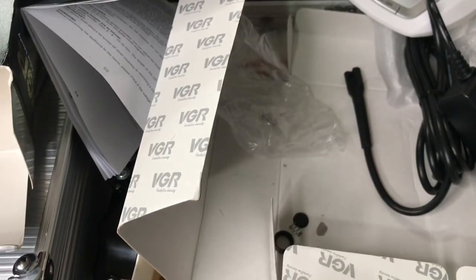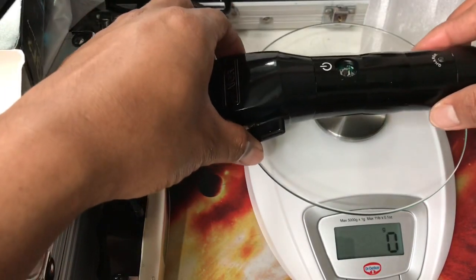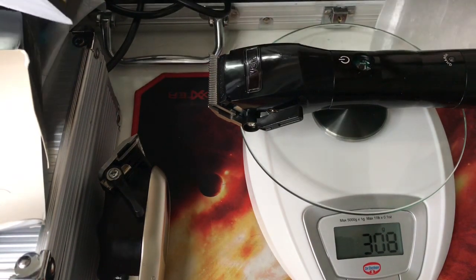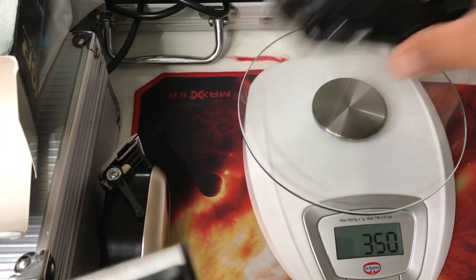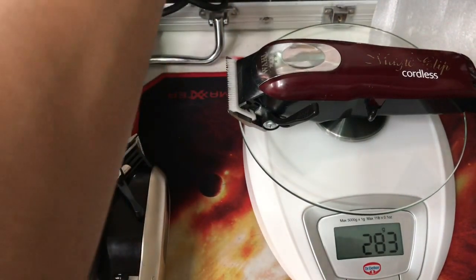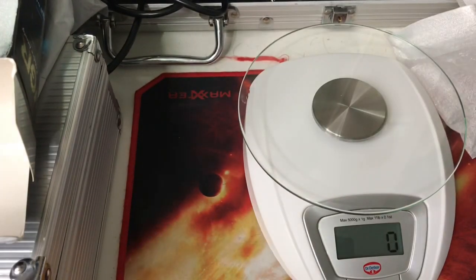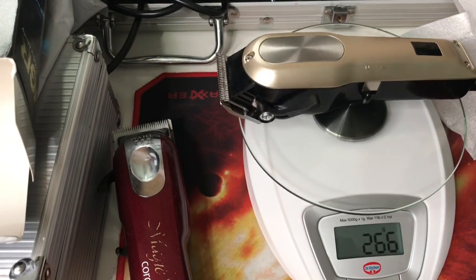Let's check the weight. This clipper is 308 grams. My Wahl Magic Clip weighs only 283 grams. And my W Mark is 266 grams.